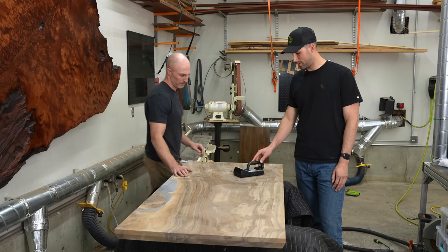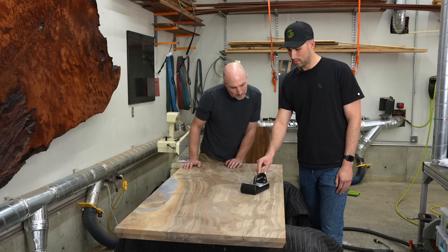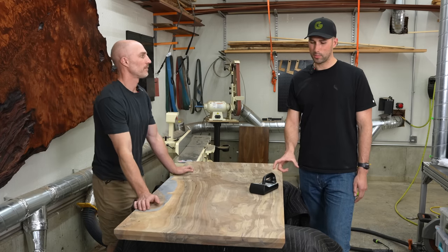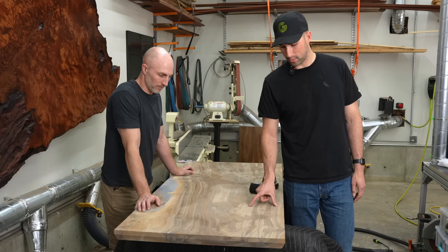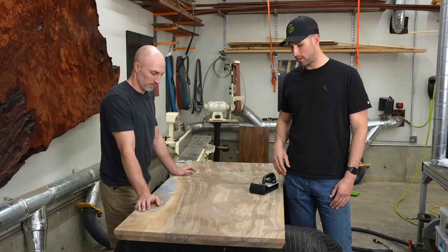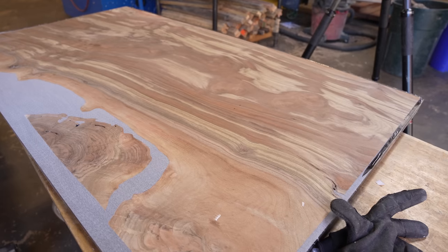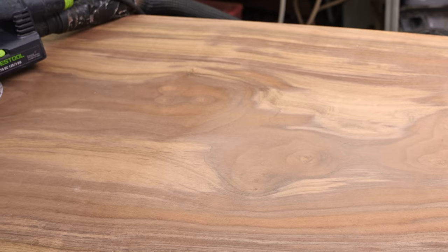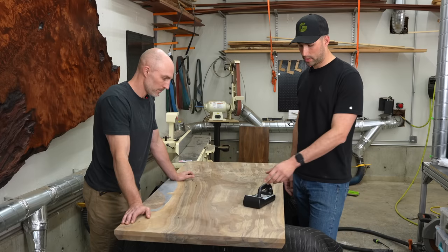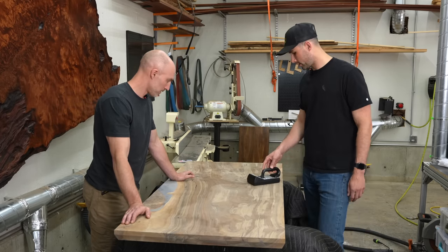Starting off at a solid 16% — these are always the wettest spots — 25%. Whenever you're checking a slab, the wettest spot is always going to be in the vertical grain part. The flatsawn portion has the widest surface area so it's typically the driest, which is what we're seeing here. And if you see yellow streaks in walnut, those are always spots you want to check. Right here is the wettest, which is maxed out at 28.5%, and it's basically all the way through.